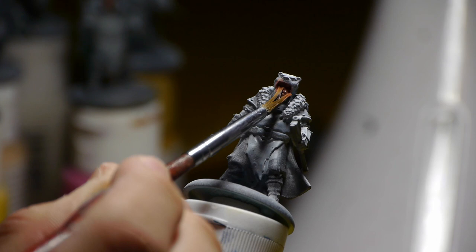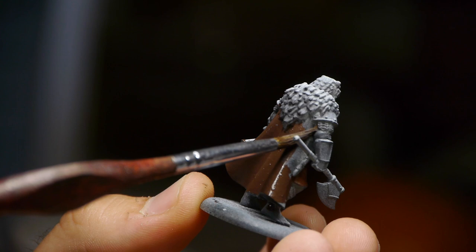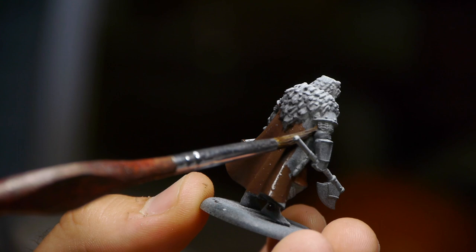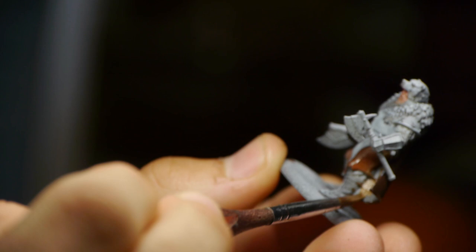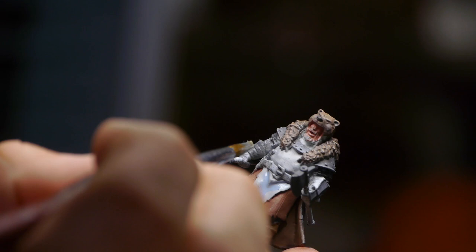I started off just painting over the face with the base tone I like to use, Bugman's Glow. After that, I basically just went over with all the various browns and different tones I thought would work well — so that would be on the boots and the cloak, the gloves, the handles for the axes. All of those things I wanted to keep varied. And of course, the stark overcoat.